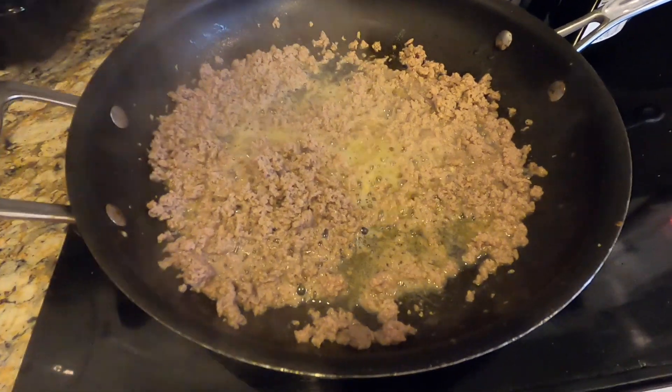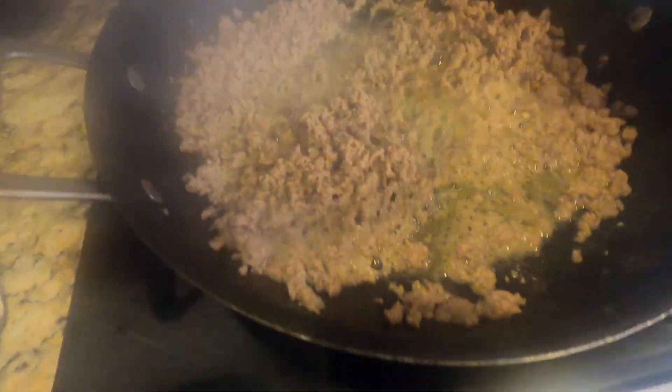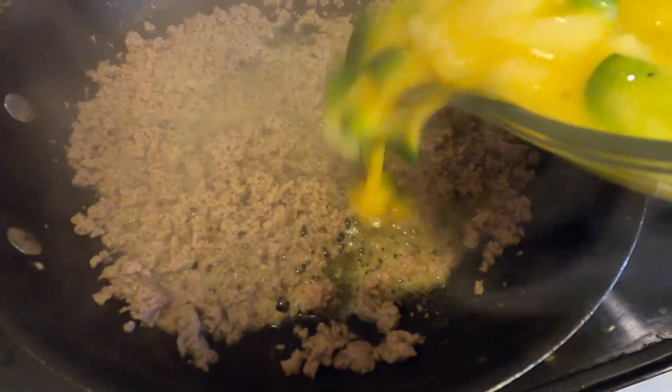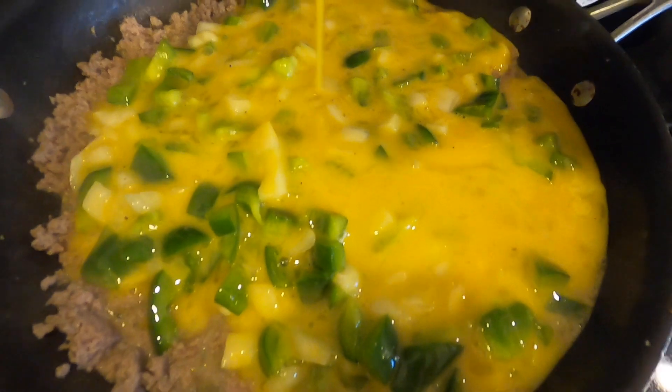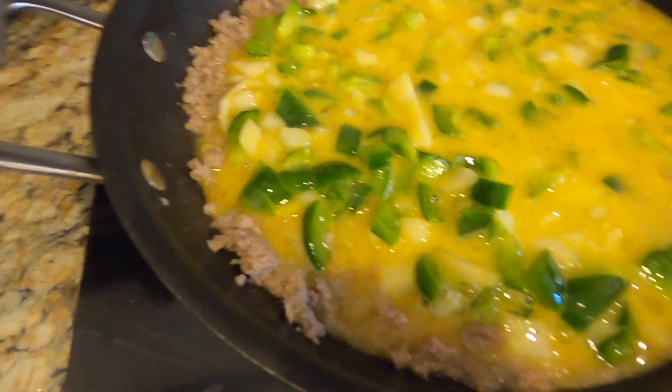My turkey sausage is all browned up — looks great. I'm going to leave all that goodness in the pan and just pour my veggies and eggs straight into it. They've already been seasoned and I'll taste again at the end.